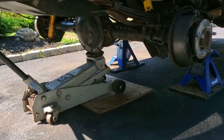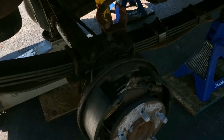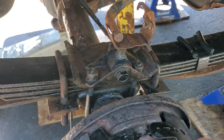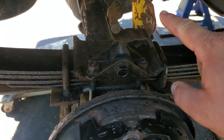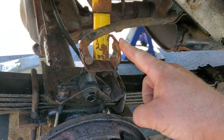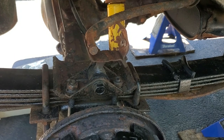I got my jack under the pumpkin, just a few pumps to get the weight off these leaf springs. Now I'm going to come over here and remove these leaf spring U-bolts. As you can see, I have no rear sway bar bushings — looks like the bracket completely rotted. So I'm just going to cut this off right here so I can have easier access to these U-bolts.